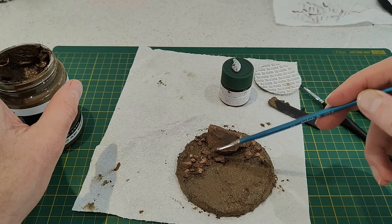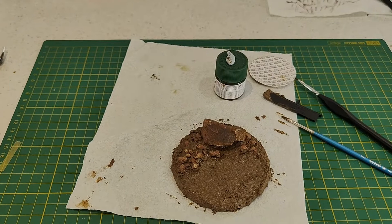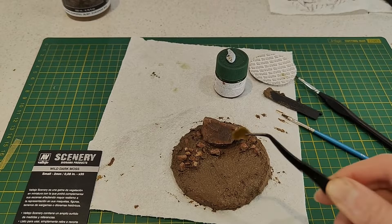The other reason I'd use Vallejo mud rather than making something myself is that you can just use the amount you need. If you're making a batch from scratch, you may end up making a lot more than you really need.